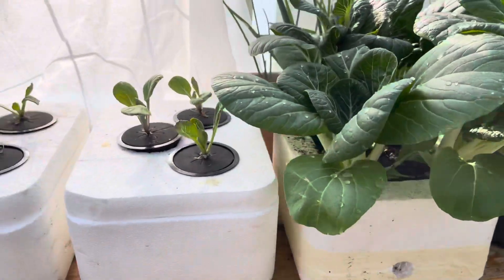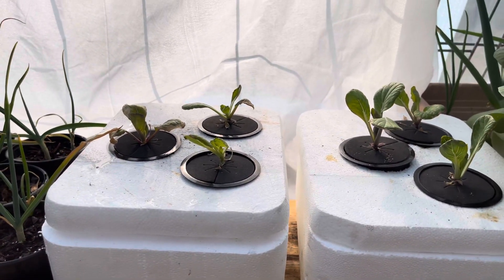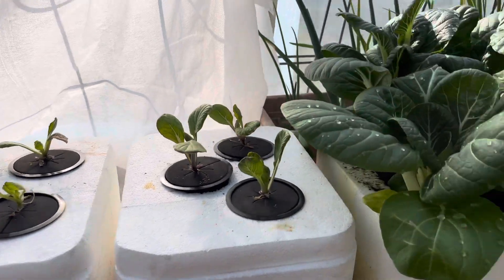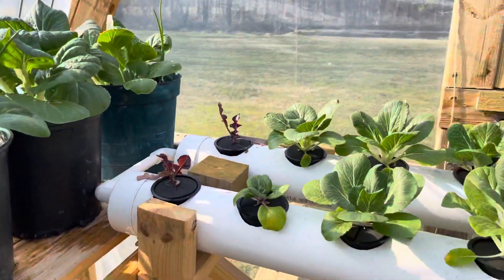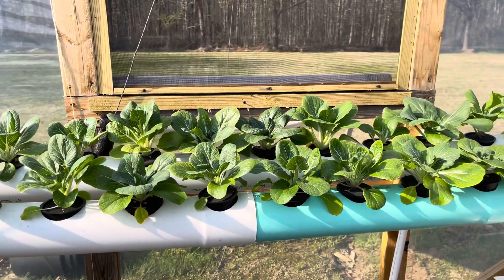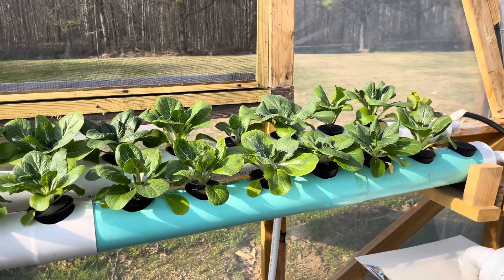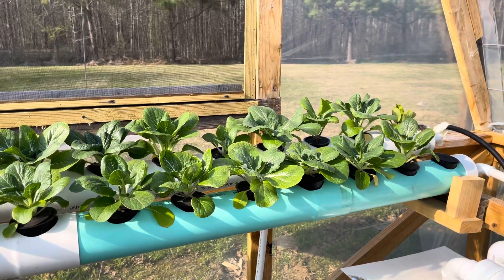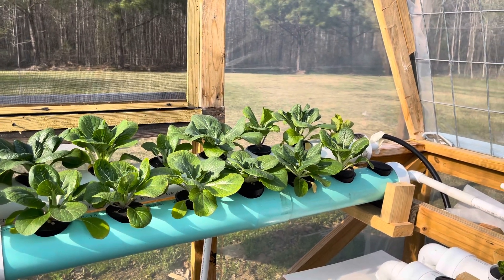Bok choy — got some in water and it's not doing good. I guess my nutrients aren't right. But the one in soil is doing really good, and in my hydroponics — not aquaponics, hydroponics — it's doing better. It got a little yellow but I changed the nutrients. I still need to switch to a different brand.